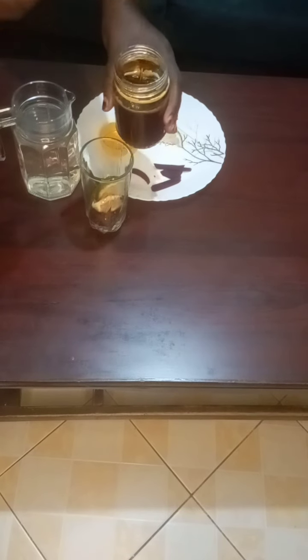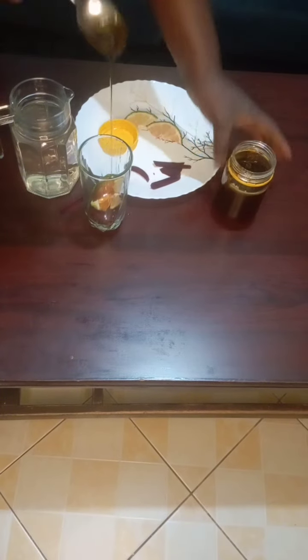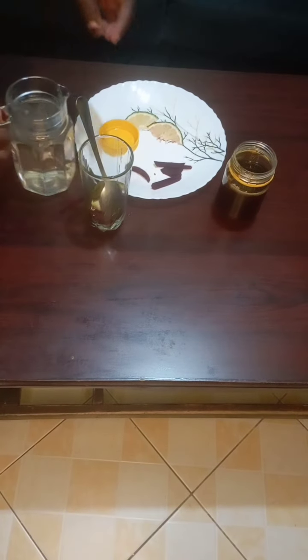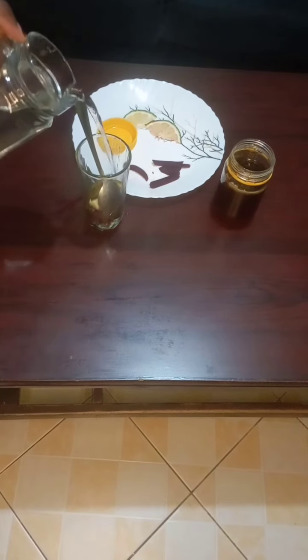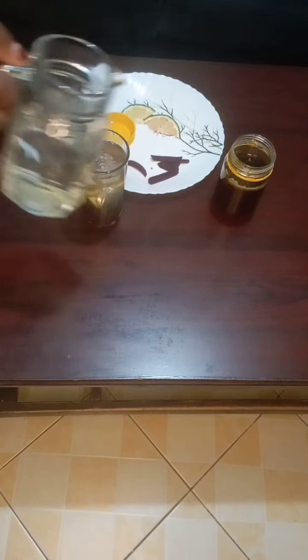Add your honey — like two spoonfuls, one like that, another one. That's our honey, guys. Then you add warm water until it's full. You drink this one glass.